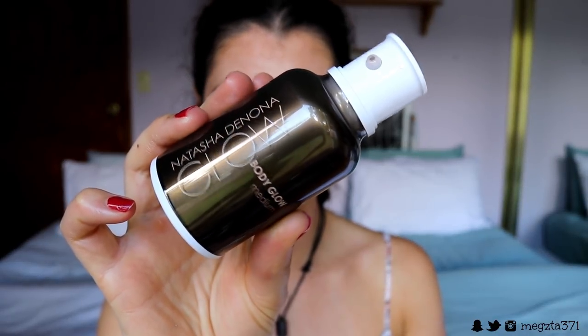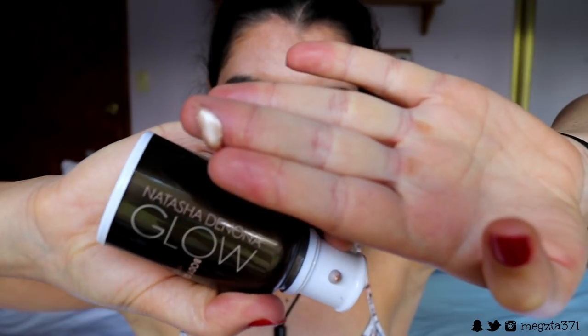Now for the Natasha Denona Body Glow — when you squeeze it out it comes out as a bronzy liquid. I'm applying a little over the top for more bronziness. You don't have to do this but this is a glow look! I'm putting it on my body too — it's gorgeous, almost golden. I'm using my finger first then switching to my beauty sponge because it dries quickly and gives such a golden glow. The Maybelline one gives a lighter glow but this adds that extra goldness.